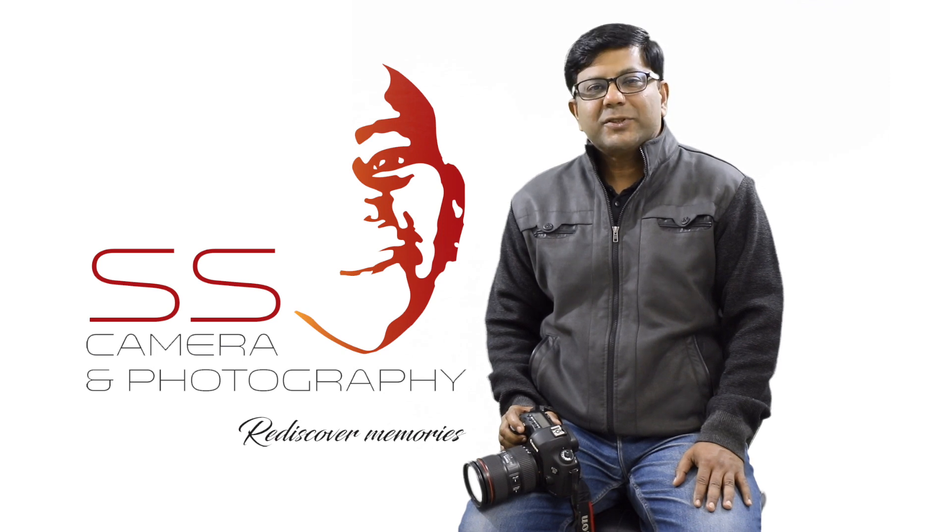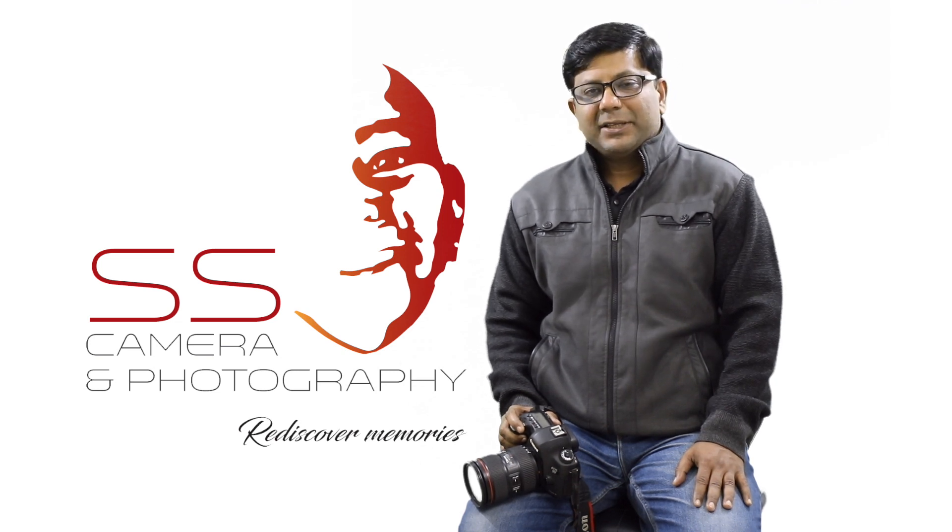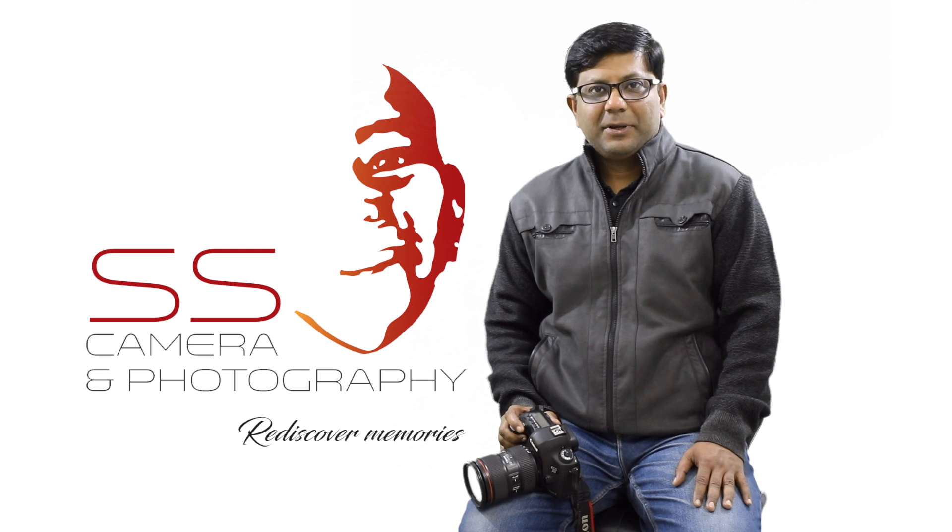Hello, I am Mohamed Amin. I am a photographer, and I have a DSLR camera.